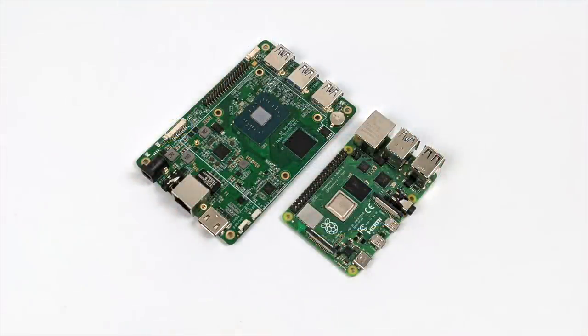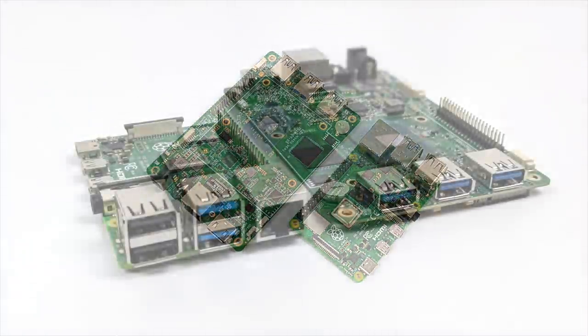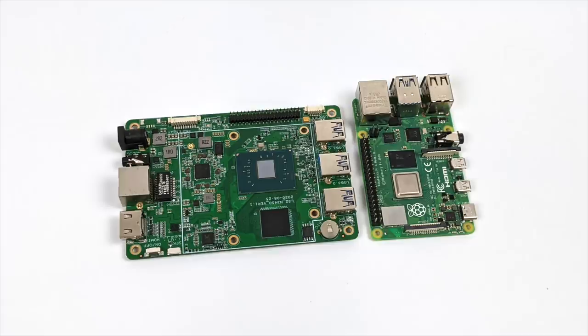I wanted to give a quick size comparison between the Hackboard and the Raspberry Pi 4. As you can see, the Hackboard is coming in a bit larger, but if we get better performance out of this Intel CPU that's not going to matter. It's still a very small single board computer. With this x86 CPU there's a ton of different operating systems we can install — from Linux, Android x86, and even Windows 10.